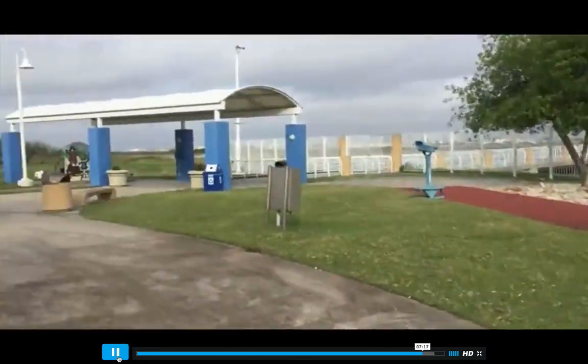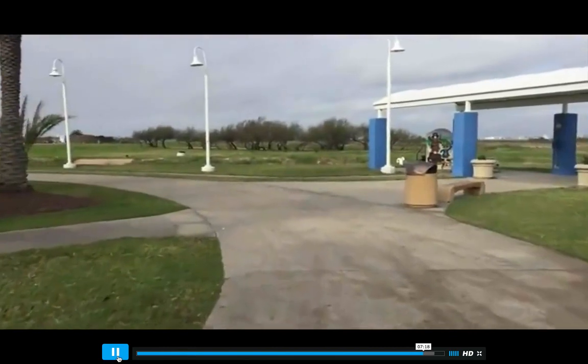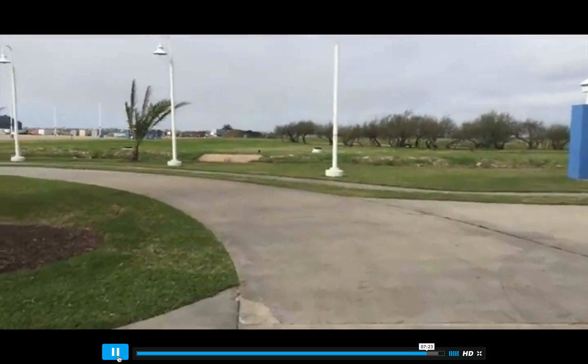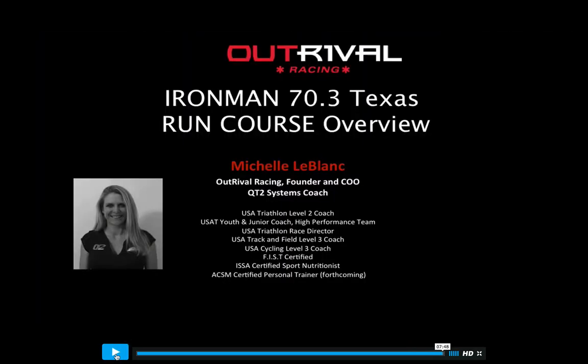Hopefully this just let you see what the course looks like, especially for those of you that have never been down here. If you have any questions or comments, feel free to email us at OutRival Racing. Our website is www.outrivalracing.com. Let us know if you have any questions. Thanks.